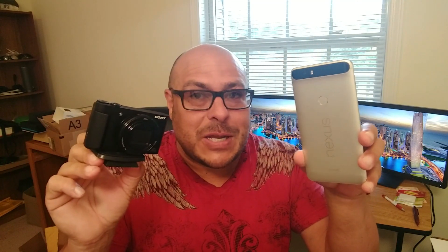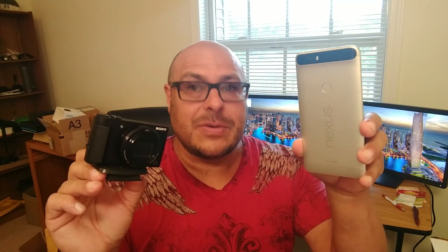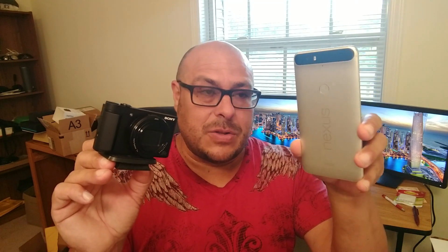Alright guys, there you have it. What do you think about that? Give me your thoughts or your comments — what do you think about the quality between the phone and the camera? Which one do you think looks better? As far as the interface and the features of the camera on this phone, there are not that many, and that's one complaint that I have. But as far as the quality of pictures and video, I have to recognize that this phone takes very good pictures and does very good video. Thanks for watching and I will see you guys on the next one. Peace out.